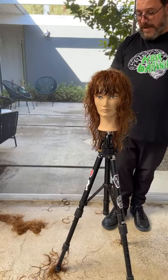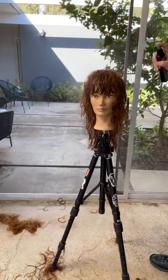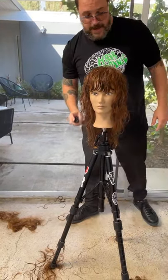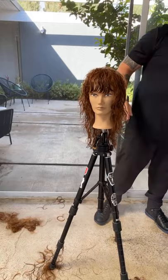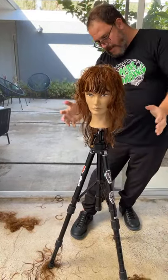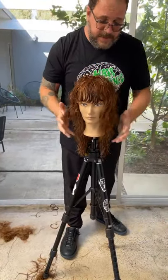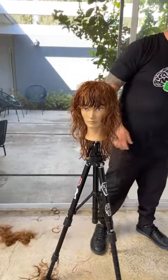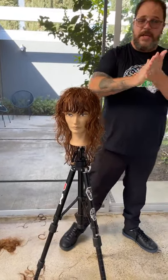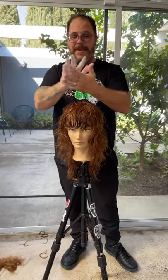All the hairdressers I know that are the best at what they do are constantly practicing. If you look in their bedroom, in their garage, in their studio, they've got dozens and dozens of mannequins that they're just trying ideas out on. That was the whole idea behind this series we started a few years ago. We've had some great, incredible hairdressers — you name them, and we had them. And they all said, yeah, I practice and I use Pivot Point. That's one thing that pretty much every great educator has in common.